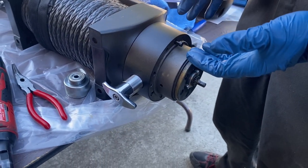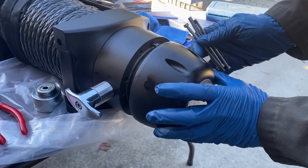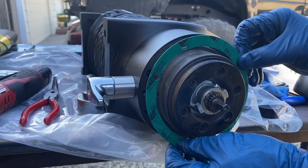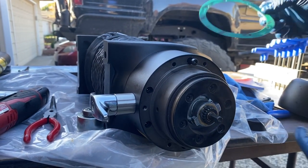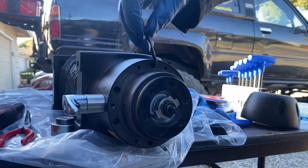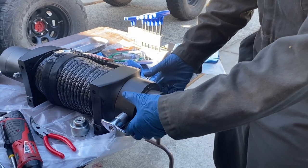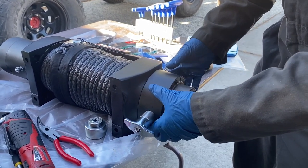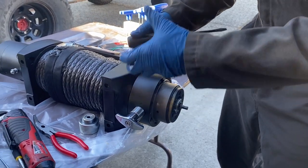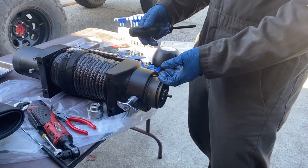Depending on your winch model, the steps to clock it are going to be different. We first had to remove a cover held by four long bolts. Once the cover was off, there was a gasket covering more bolts — we took the gasket off, exposing a series of Allen head bolts we had to remove. Once we got all six long bolts out, we pulled the clutch body free and turned it 90 degrees, since originally the handle was pointing up. Then we had to realign all the gears using a screwdriver to barely turn each gear until we found the sweet spot, slid it back together, and reconnected the Allen bolts.